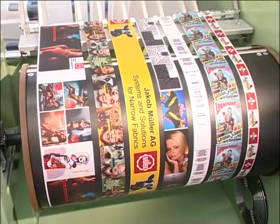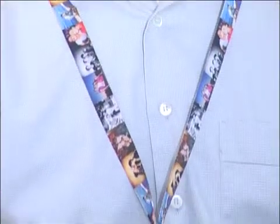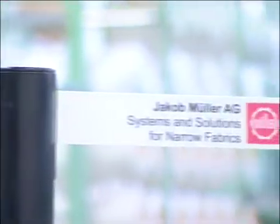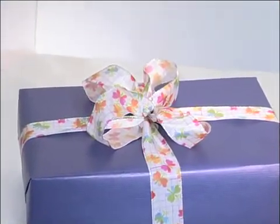Typical items produced using the MDP2 MuirPrint 2 include labels with colored logos and photos, lanyards, banners and gadget scarves, barrier tape, vertical blinds, gift and decorative ribbons, fashion accessories, etc.